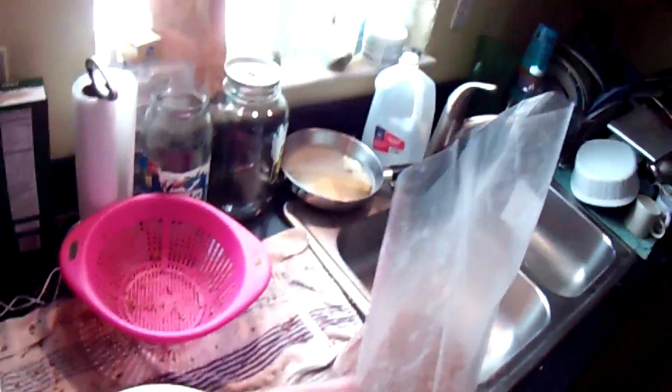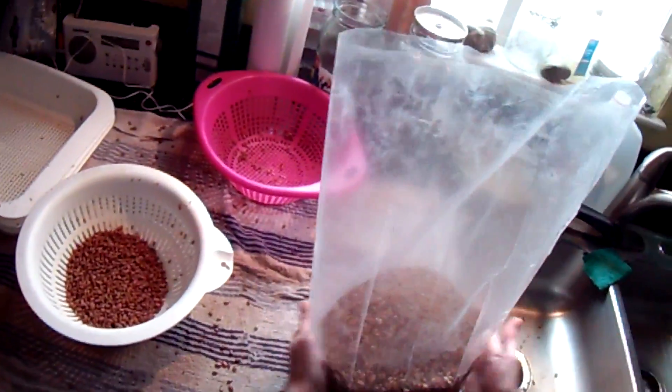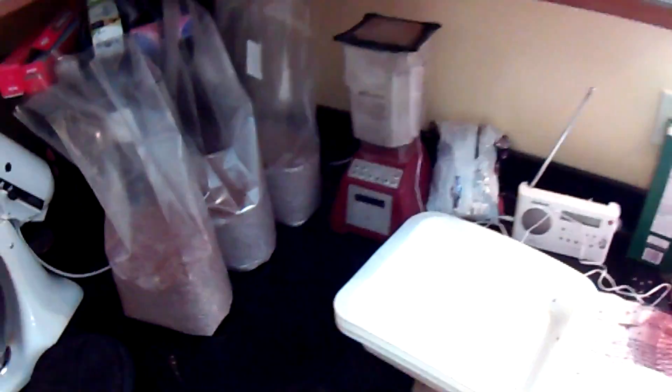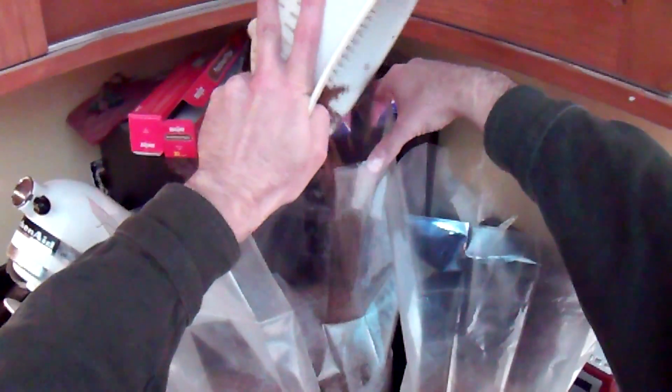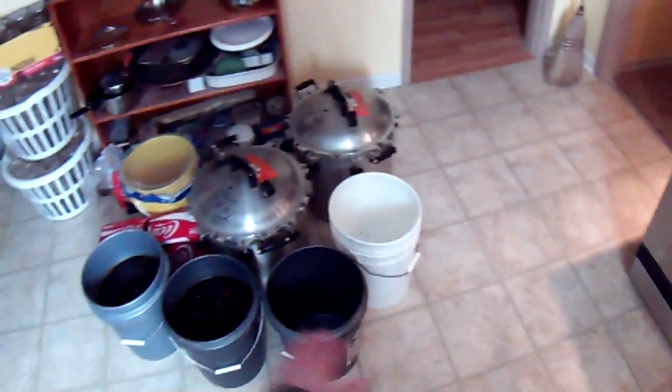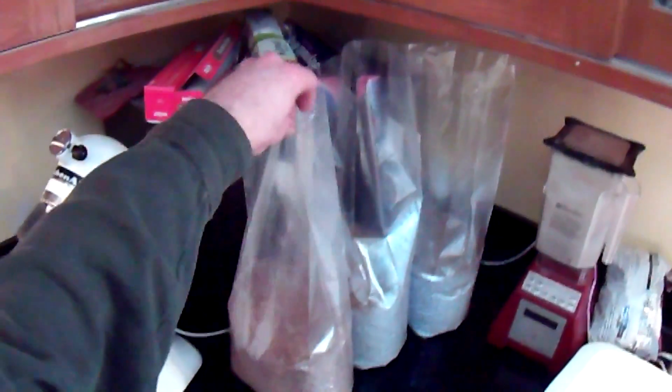I have a little bit left over — go ahead and dump that into this last one, divide it out. See, exactly three bags per bucket. I have the other kettle ready to go. I'm going to do this for all of these, then we're going to come back and I'll show you how to fold these bags up, prep them, and get them into the pressure cookers.